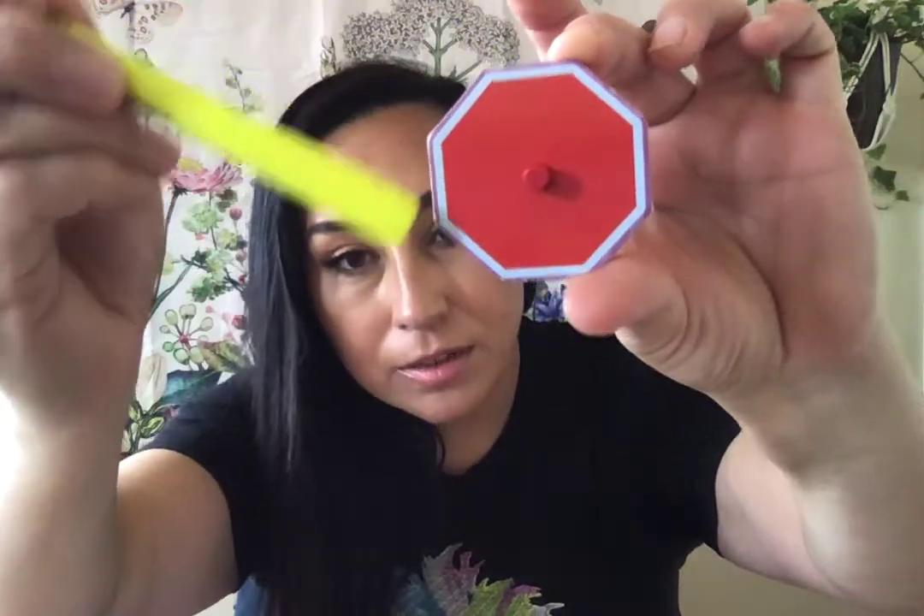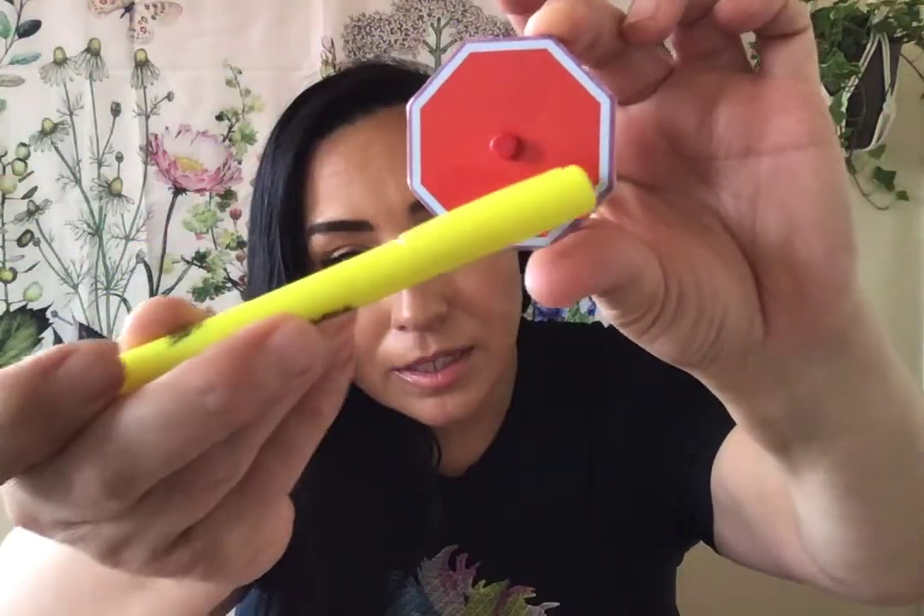Okay, now on this one, remember you've got to count the sides. So let's count these sides and see what it is. Start at the top: one, two, three, four, five, six, seven, eight sides. Eight sides means it's an octagon.